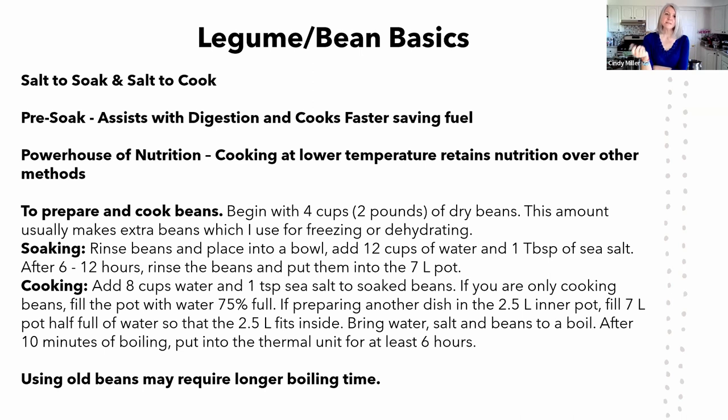Pre-soaking also saves fuel because you've softened up that hard outer coating, so beans cook faster. Beans are a powerhouse of nutrition. You can boil them for a couple of hours until done, which uses a lot of fuel, or you can use a pressure cooker, which raises the temperature much higher than a thermal cooker does.